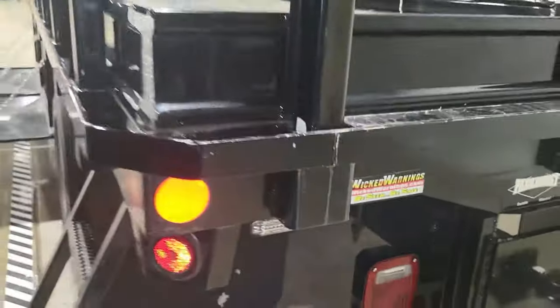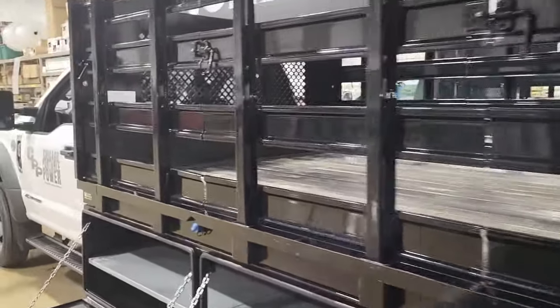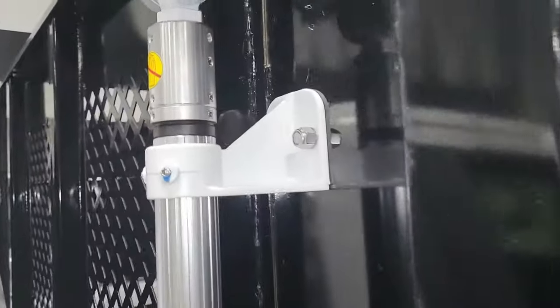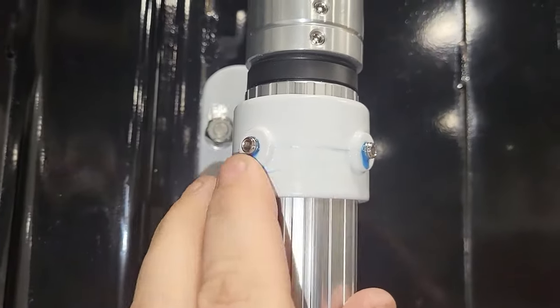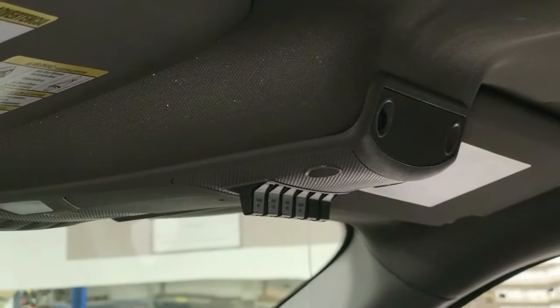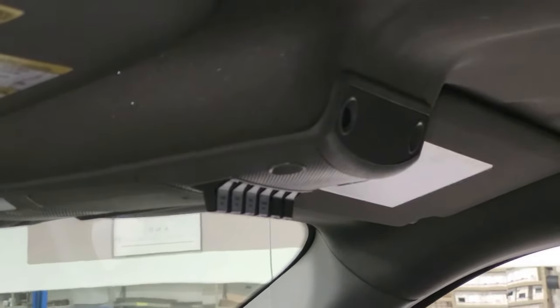Thanks again for watching this video. We'll tie another video to it about the torch light and taking it outside. The torch light mounts with a stainless nut and bolt right to the body of the bed — we blue Loctited that to make sure it doesn't go anywhere. Everything is controlled with the auxiliary switches and I threw a little label on those. Thanks again for watching Wicked Warnings — hope you enjoyed this video, see you on the next one.